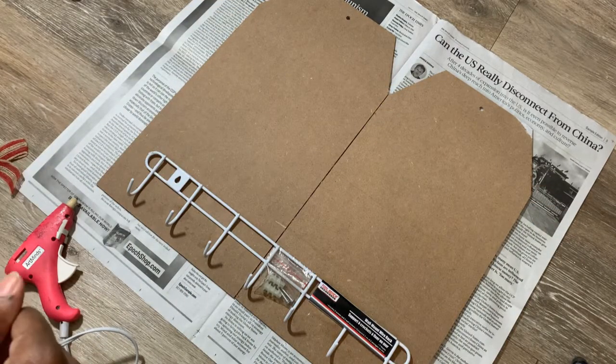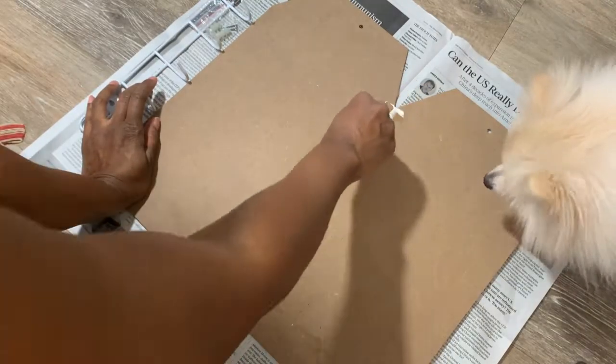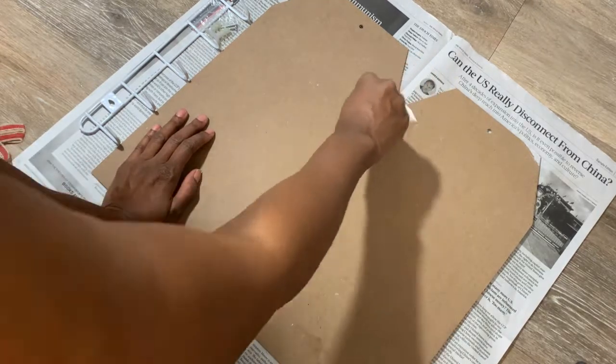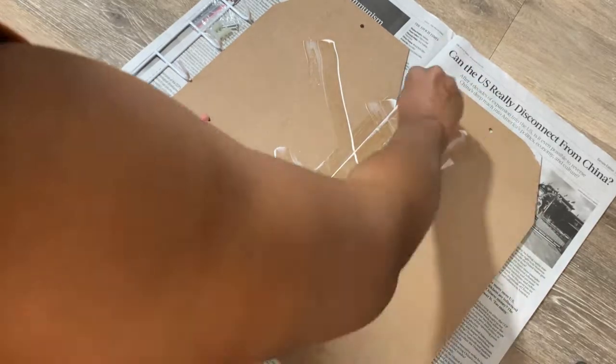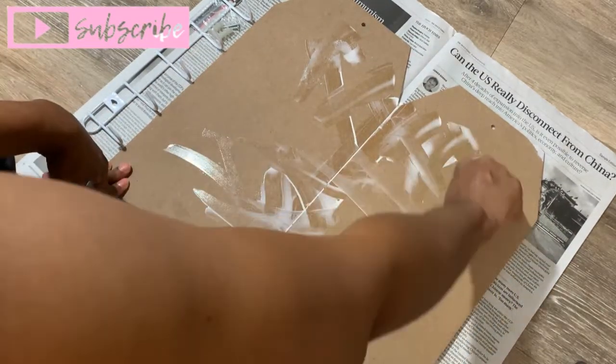I also wanted to show you that you can take the side board, cut it in half, make side pieces, make shelves — you can do so many different things to make it your own. This is just a simple basic way to do it. Just don't do what I did there — I thought I was creating texture. No.